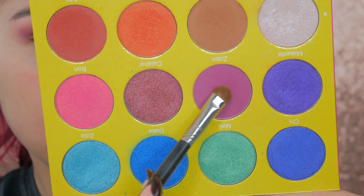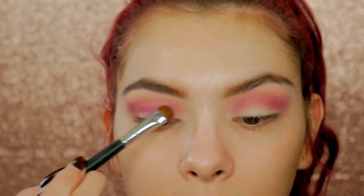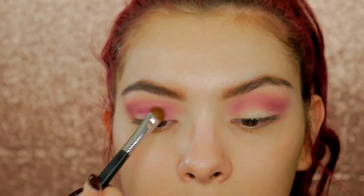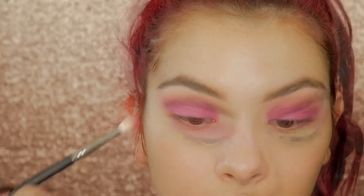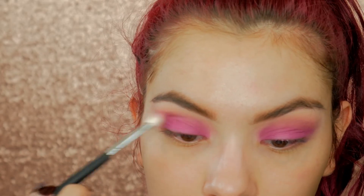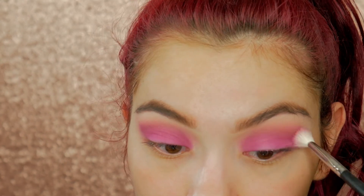Now I'm going to take this berry shade from Juva's Place eyeshadow palette. It's a little bit darker than the one we used in the crease, but if you want you could just use the same shade. Just pack it onto the lid and then blend out any harsh lines, packing on more color until we get the intensity that we want.